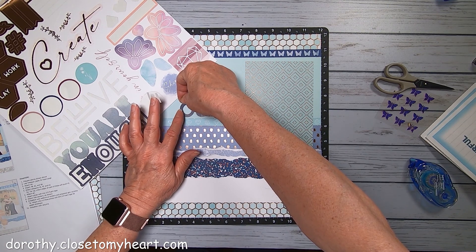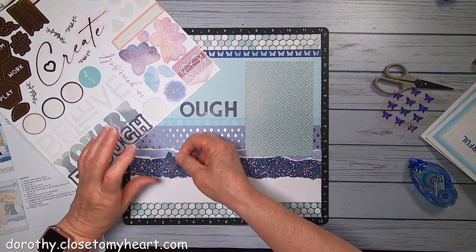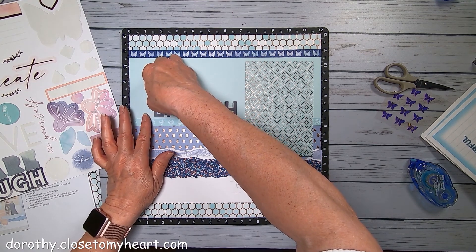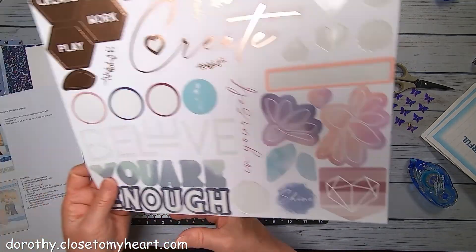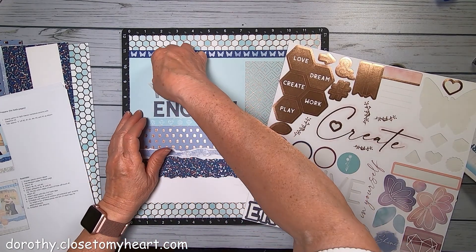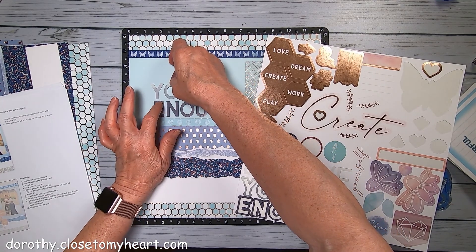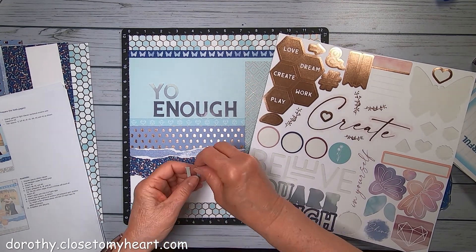We're going to put the title - let's start at the back end here with 'enough,' and it is going to go about a half an inch or so over from the picture, maybe like right there. I'm just eyeballing to see, kind of spacing them the same amount of space in between each letter. And then the E - sometimes it's good to start at the end.